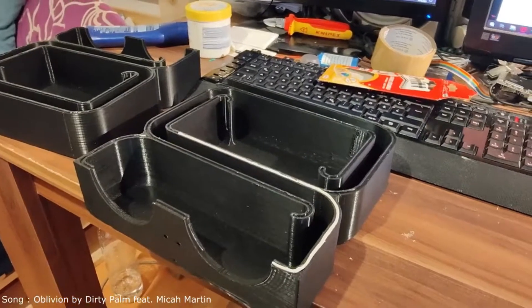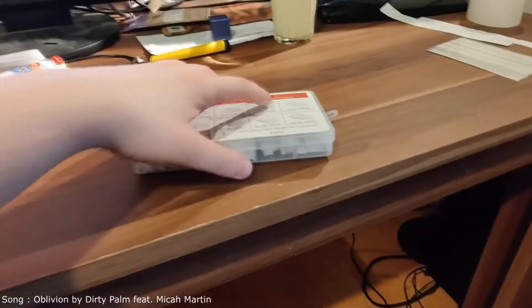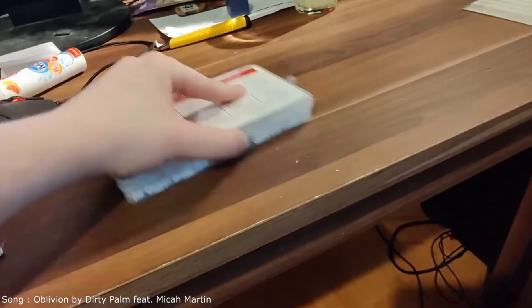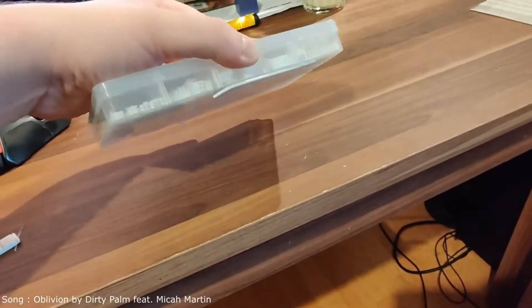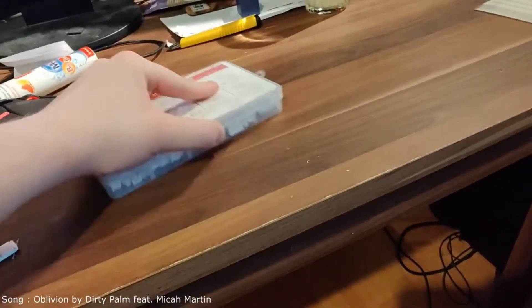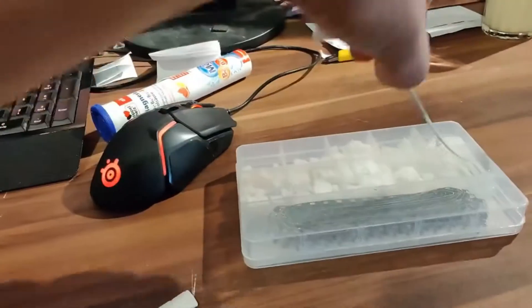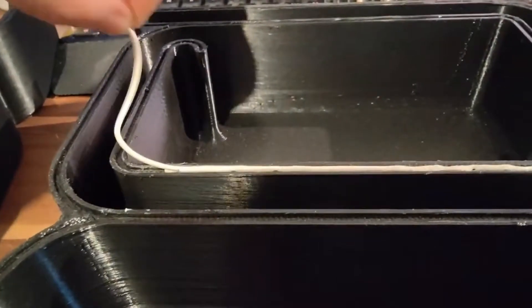Here you see the two finished halves of the prints, and what you see me doing here is using a product similar to Glutec — smushing it into a little sausage and using it to seal the two halves together. Although that didn't work quite right; it was hard to get an actual seal all around the circumference and they came apart. So I used a wire, put it in the groove, pushed the two halves together, and put 120 watts through the wire to melt the plastic together, and that actually worked really well.